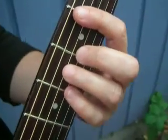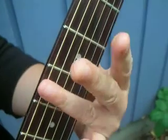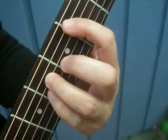Here's how we're going to do it. We're going to be using just frets 2, 3, and 4 on the guitar. And we're going to break it into two parts.